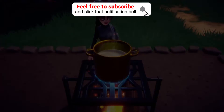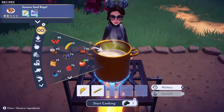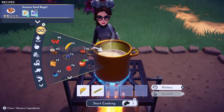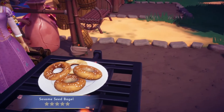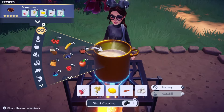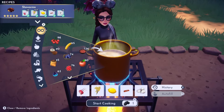Then we have a Sesame Seed Bagel, which is a very simple recipe made with wheat and any sweet. Following that we have Shawarma, which is made with venison, cinnamon, garlic, rice, and lemon.